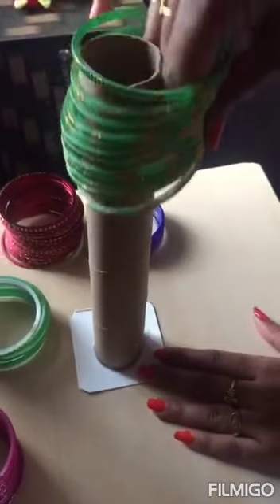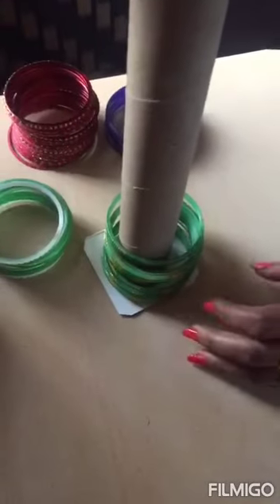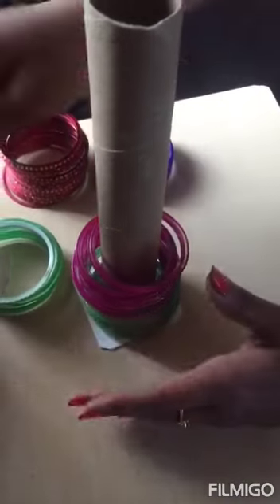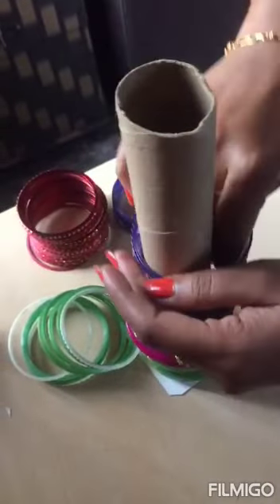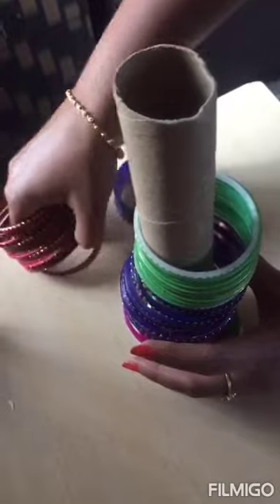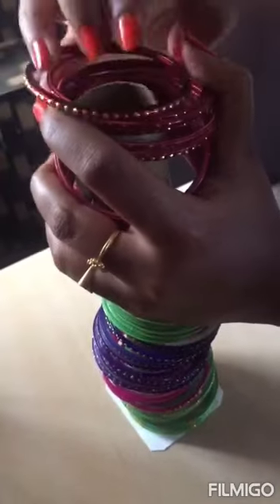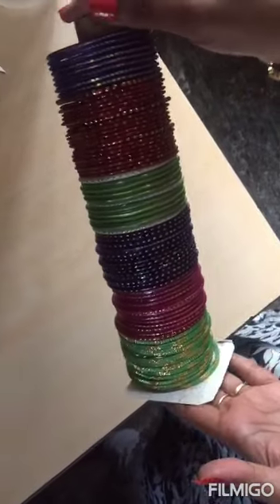First I go with my green bangles, then pink, then I move on to this bangle. I take these bangles and place them on it, and then the final set. So this is how it looks — this is the final look.